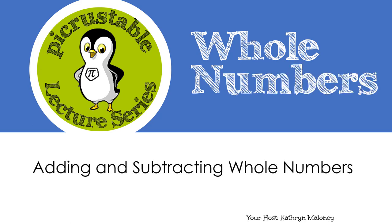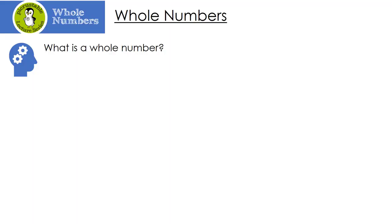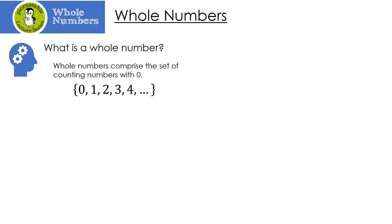Whole numbers: adding and subtracting whole numbers with your host Catherine. So let's get started. The first thing you're probably asking is: what is a whole number? A whole number comprises the set of counting numbers. Counting numbers are 1, 2, 3, 4, and so on, with zero. Here's the set of whole numbers: 0, 1, 2, 3, 4, and so on. It's important to remember that whole numbers do not have decimals, fractions, or negative numbers.